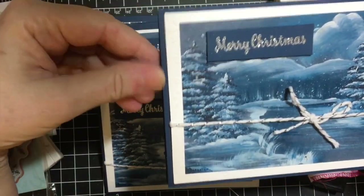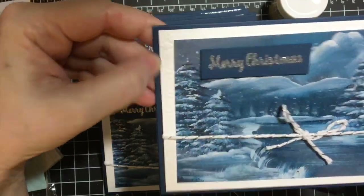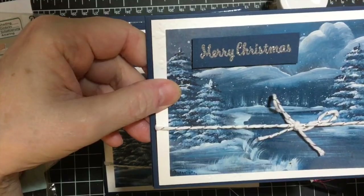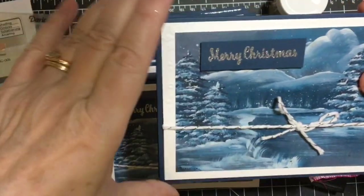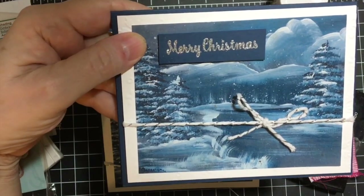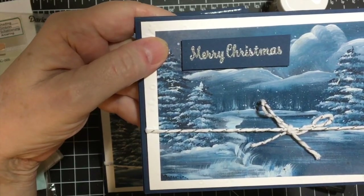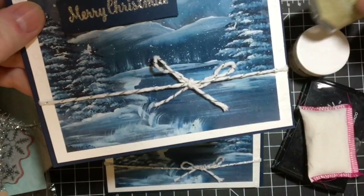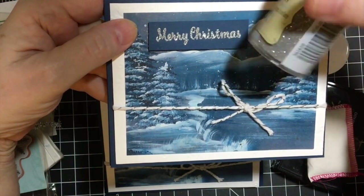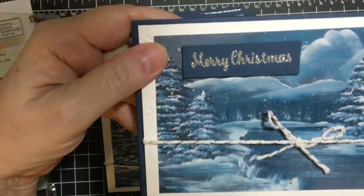I used blue — I went ahead and bought some heavy blue 12 by 12 cardstock because I knew that's the color I wanted to use for my card bases for this picture. And this is silver twine that I had left over from making my wedding invitations. And then this is heat embossing — this is the Recollections silver.